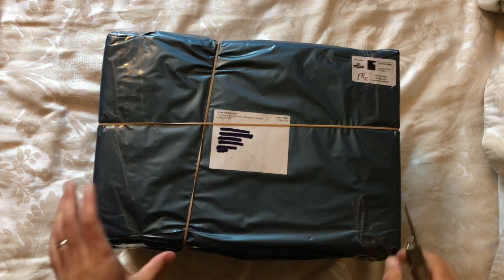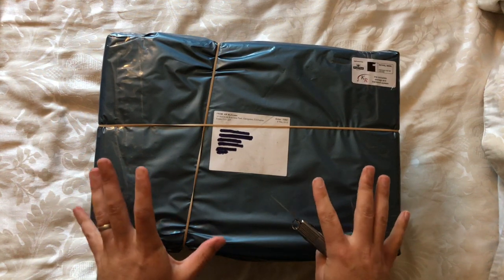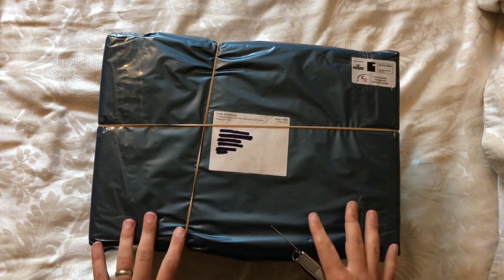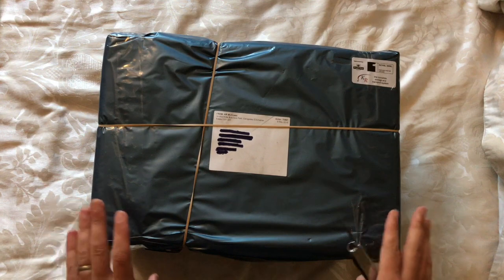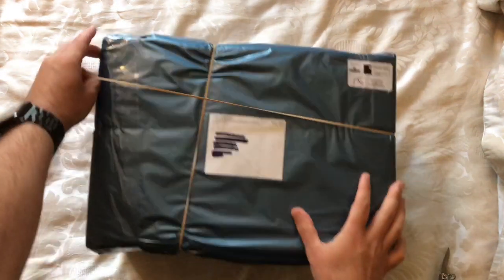Hello and welcome to another unboxing. This is one I've been very excited about for some time. This is some cases from KR Multicase, which I bought for storing my Descent figures. I'll show it as we open it up.